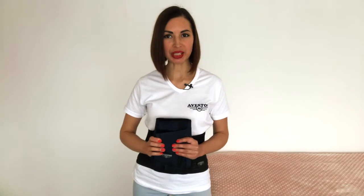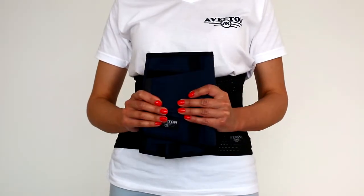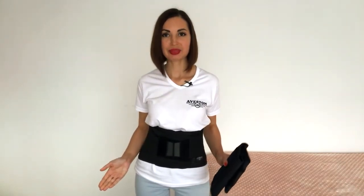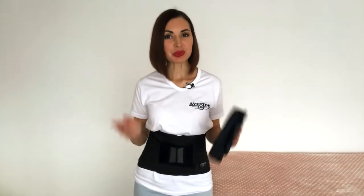Hello! When you buy something, do you want to get the most out of it? I'm pretty sure your answer will be yes. So today we will talk for a few minutes about how to apply a lower back brace. When you put on the belt the right way, it can provide maximum support for your back, which means you relieve back pain and prevent injuries.